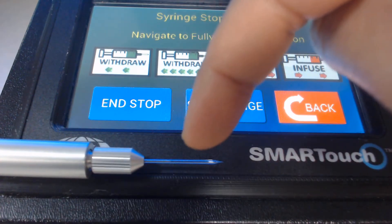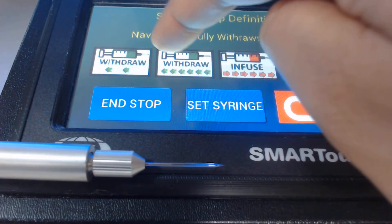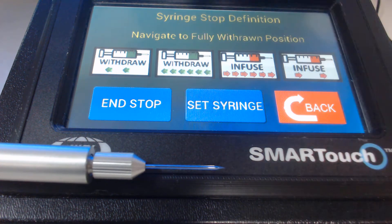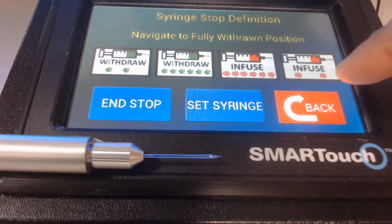Then put the glass micropipette tip inside your sample and use the withdraw button to withdraw the sample inside the glass micropipette. At this point, you have the sample loaded inside the micropipette and you are ready to inject.